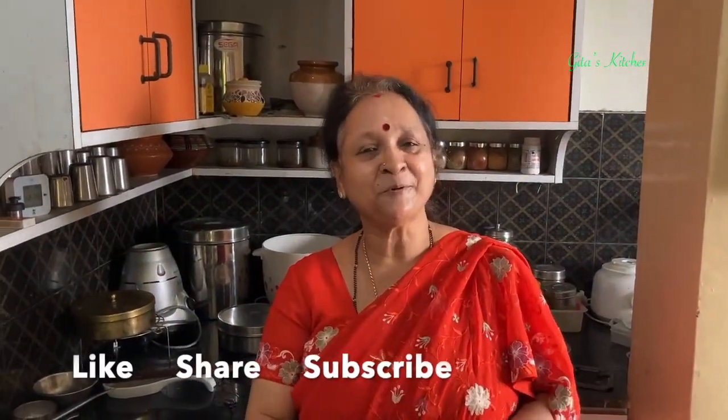Thank you for watching the video. Do definitely try out this recipe. Subscribe to Geetha's Kitchen — we will meet again with another interesting video. And don't forget to tap the bell icon to get updates about my latest videos. Thank you.